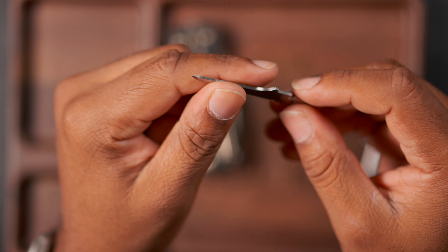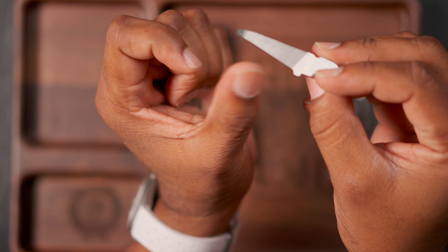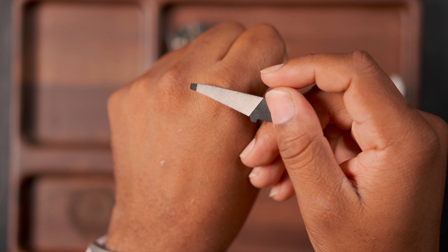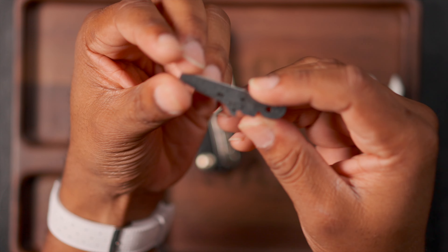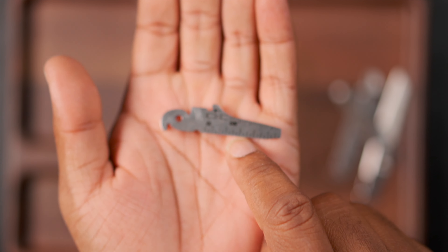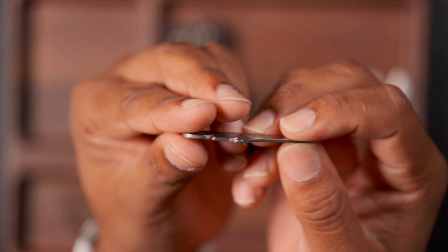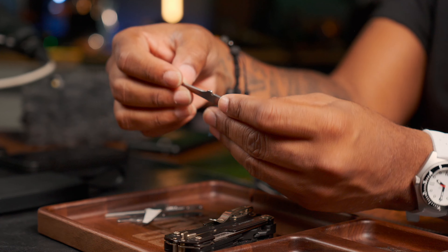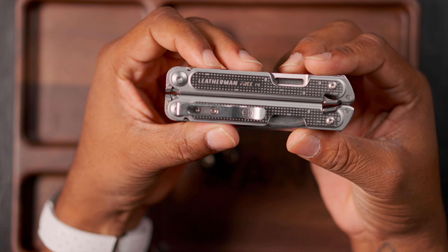I'll show you what I mean when we compare it to the Arc. Then we have a baby file — it wasn't very coarse, so it wasn't the best for sharpening knives or whatever, and it was really small. Then we have the wire stripper, which is labeled and actually tells you how to use it, which is kind of unique, and there's a small measurement of inches and centimeters on there. The wire stripper is probably the only tool I miss.